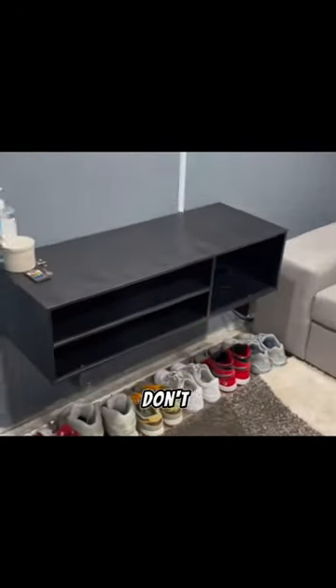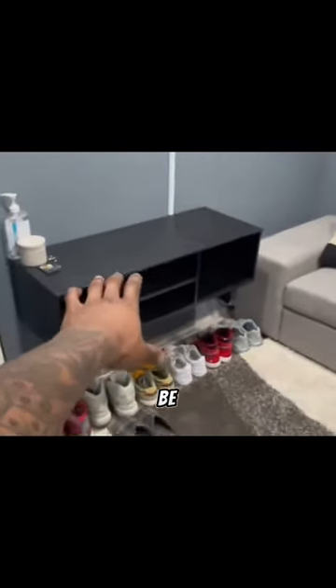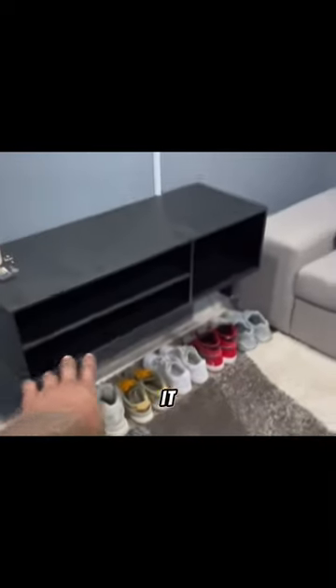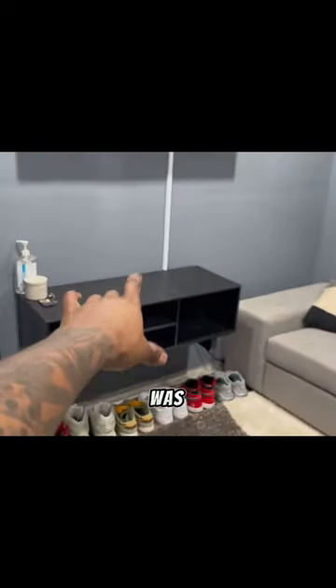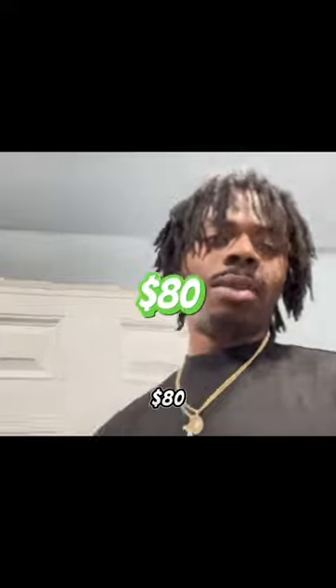Entertainment center. If y'all don't know, this entertainment center used to have legs on it. It was brown, wooden. I took the legs off, and then I spray painted it black — and you can see — and then I hung it up on the wall. This entertainment center was from Amazon, $80, man, from Amazon.